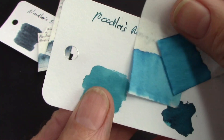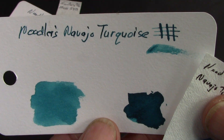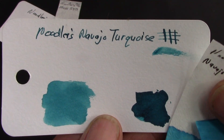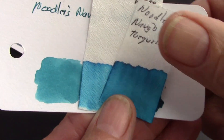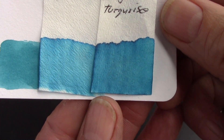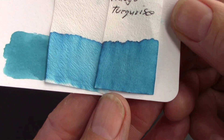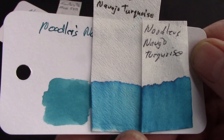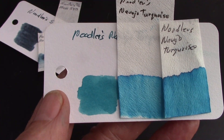The Noodler's Navajo Turquoise is just a great turquoise. I think it was my first turquoise ink and I fell in love with it, then had a bunch of other turquoise inks — I actually did a video on turquoise inks. The chromatography — I did two of these also — very clean. It's a really great blue color with just a tinge of green in it to give it a little bit of interest. That's why I ended up getting 16 ounces of these inks.